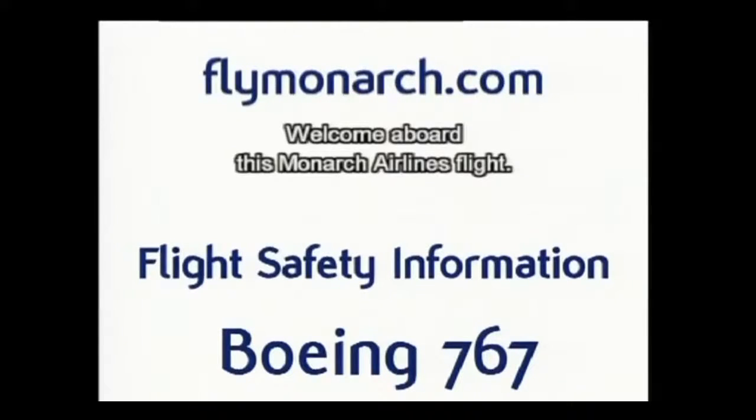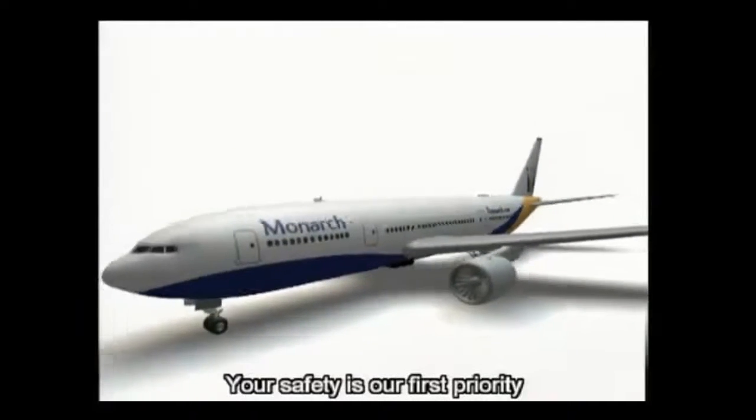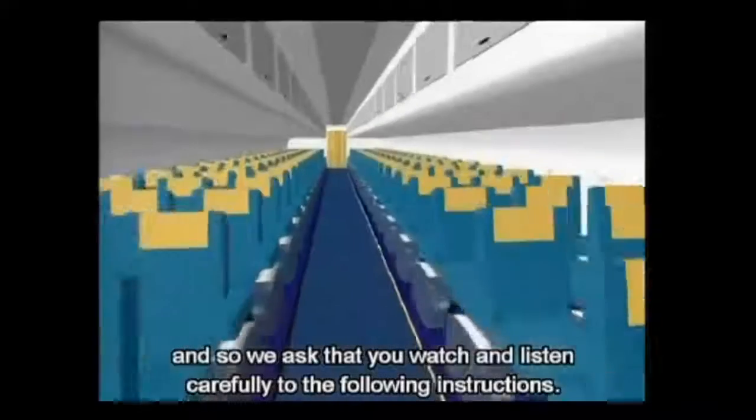Welcome aboard this Monarch Airlines flight. Your safety is our first priority and so we ask that you watch and listen carefully to the following instructions.